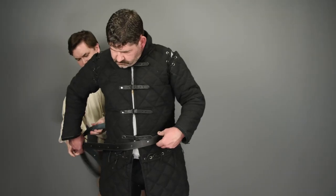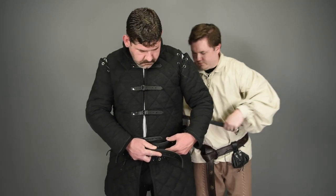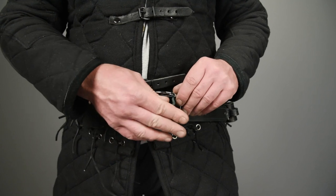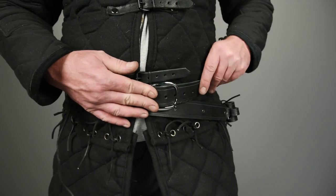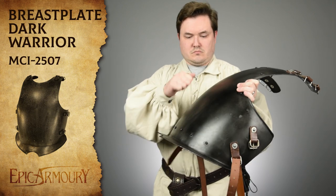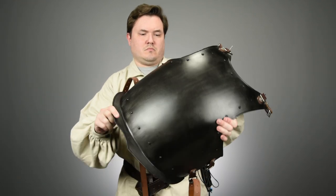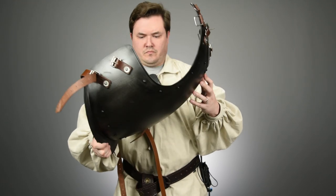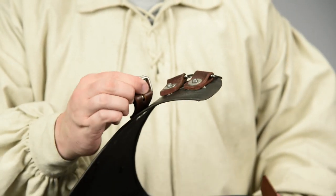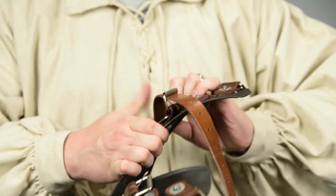Now we move up to the belt. This is a double wrap sword belt, which is a far more comfortable way to wear a sword. The second wrap around the body allows both hips to support the weight of the sword, as opposed to a single wrap belt with all the weight on one side. While this isn't a leather piece, this dark warrior breastplate from Epic Armory was just too cool to pass up. It's made from 18 gauge galvanized steel with an oxidation resistant coating. There are three sets of buckle straps on each shoulder of the breastplate, which will help secure it in place and also allow us to strap on some more pieces later.